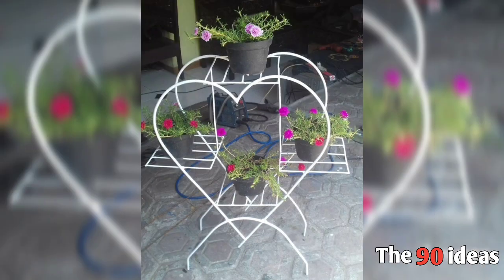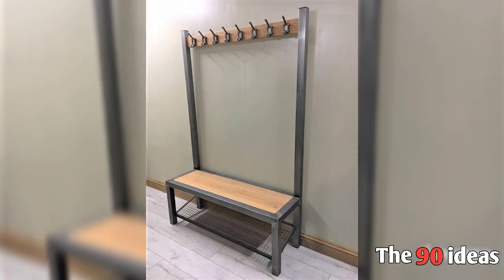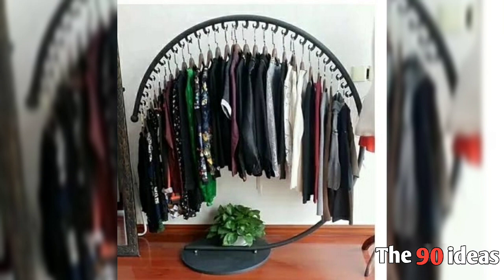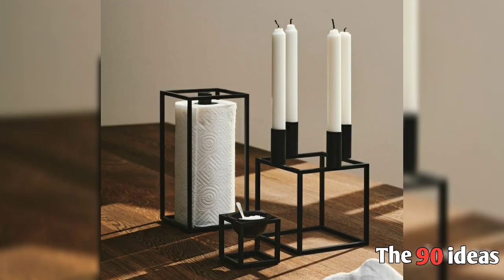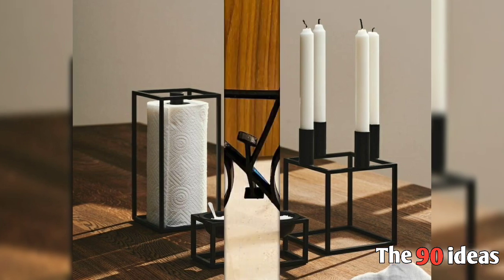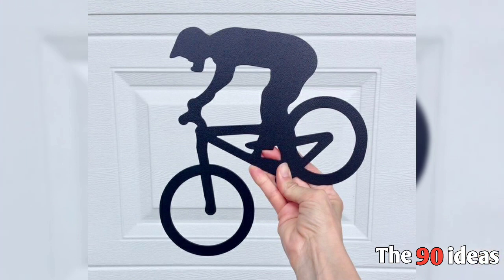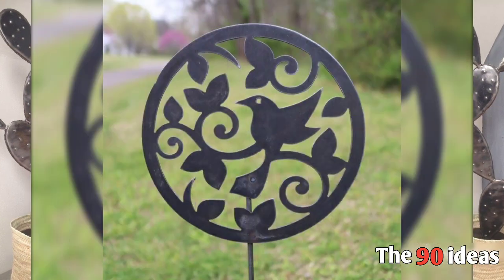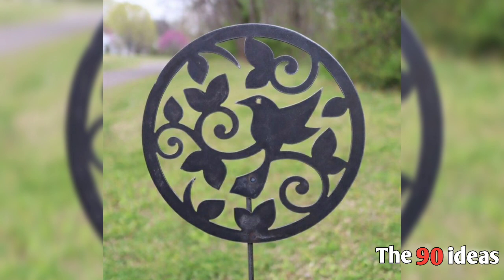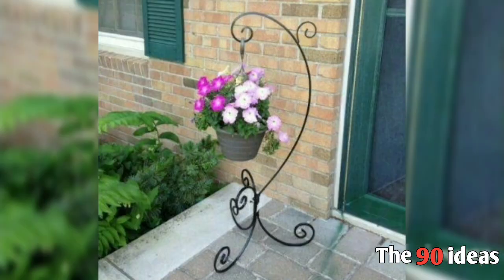You can see garden ideas, flowers, and plant parts. There are candles ideas, tissue paper, and show pieces which are welded and designed. You can also see plant ideas, plastic pots, and gardening ideas.